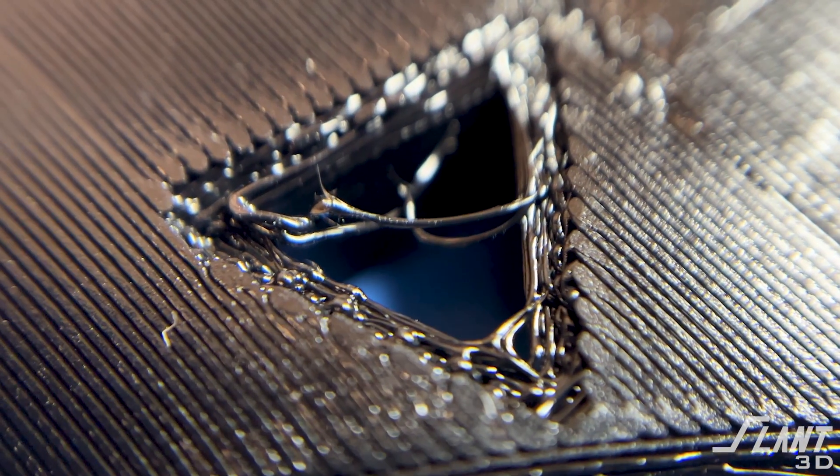Have the holes come out the top the way you want them to. They still look the same, but the first layer is way more uniform and doesn't have this additional detail that's not necessary.